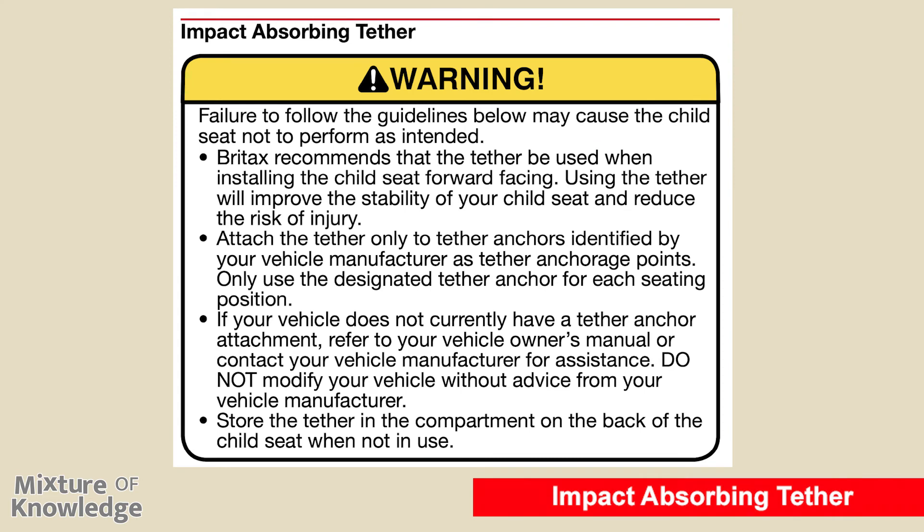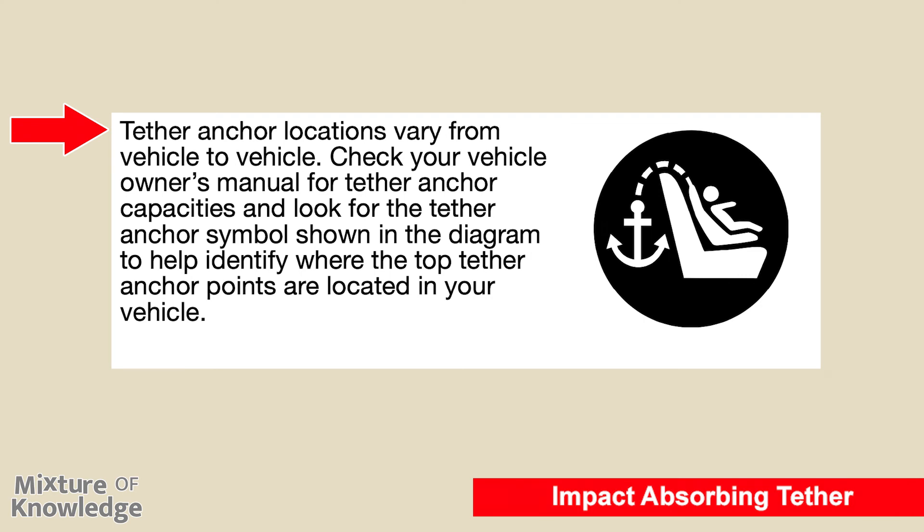Impact absorbing tether. Britax recommends that the tether be used when installing the child seat forward-facing, as it improves stability and reduces the risk of injury. Attach the tether only to tether anchors identified by your vehicle manufacturer. Only use the designated tether anchor for each seating position. If your vehicle does not have a tether anchor, refer to your owner's manual or contact your vehicle manufacturer. Do not modify your vehicle without advice from the manufacturer. Store the tether in the compartment on the back of the child seat when not in use. Tether anchor locations vary by vehicle; check your owner's manual and look for the tether anchor symbol.